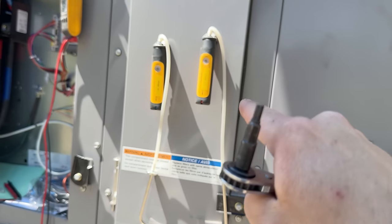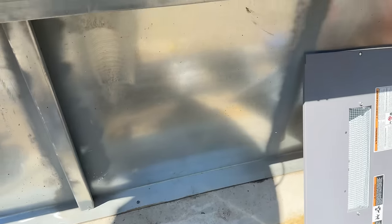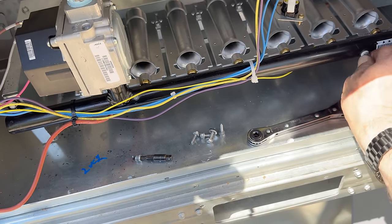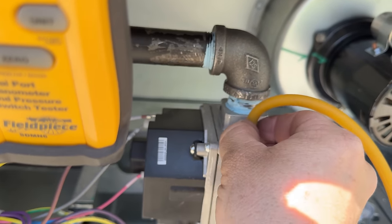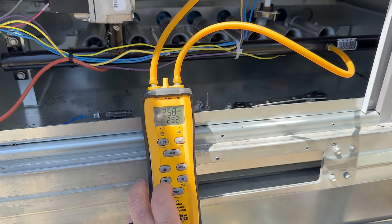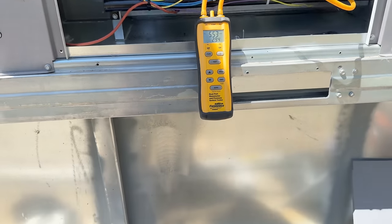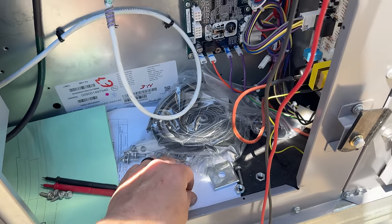Somebody was telling me these sometimes act funny, so I know this one works good. Let's go ahead and shut the gas down and check our incoming pressure — we want to make sure that regulator is set correctly. That's on pressure port number two... pressure port number one. Wow, that's really dropped — that's really crappy. We need to adjust that, but I'm wondering how much pressure drop we've got.